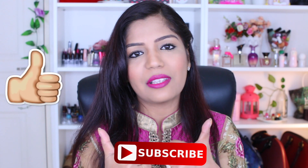Thank you so much for watching! If you enjoyed this video, please give it a thumbs up. If you haven't subscribed yet, please click subscribe and hit the bell icon. I'll see you very soon in my next one — bye!